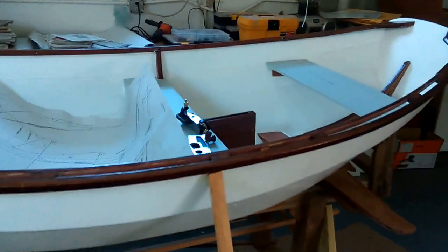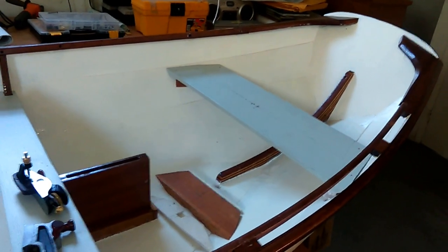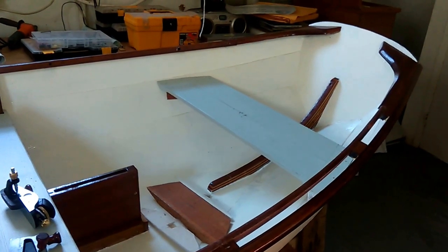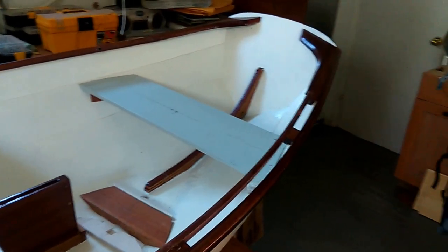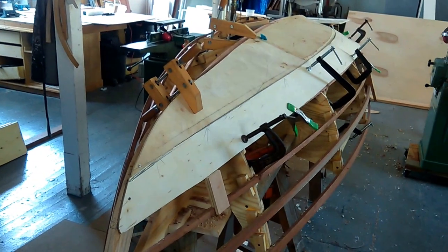If you enjoy boat building, please drop by the shop at 74 West Hoffman Avenue — you're always welcome, coffee's always on. Boat building for me is not only about building boats but building with other people. I enjoy the company and camaraderie of individuals, whether they're experienced boat builders or just getting interested in it.